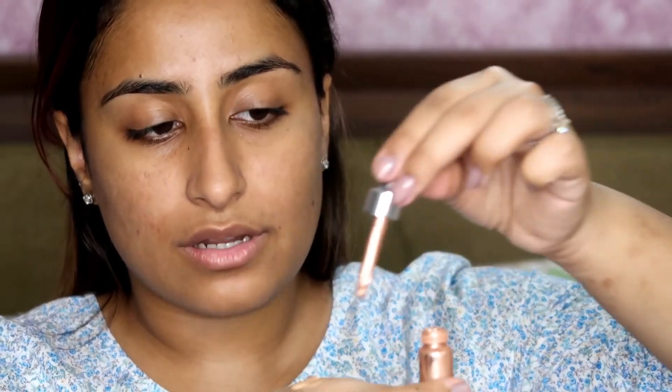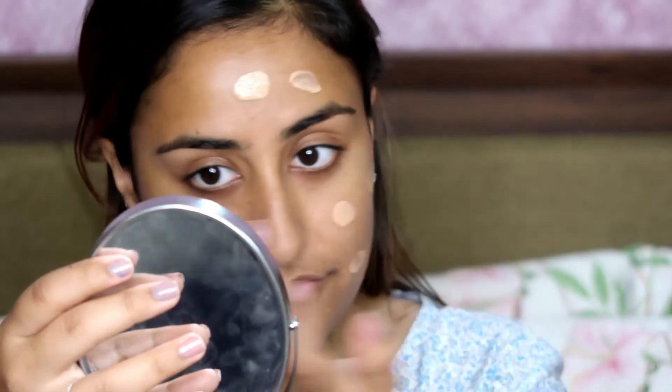I am going to give you a trick for the glowy skin look. I am going to add a couple of drops of the Cover FX Custom Enhancer Drops in the shade Rose Gold into my foundation. It's almost over but I have a couple more shades in this. The reason I am doing this is because it gives you that glowy look that everybody loves. So I am going to apply the entire mix on my face.